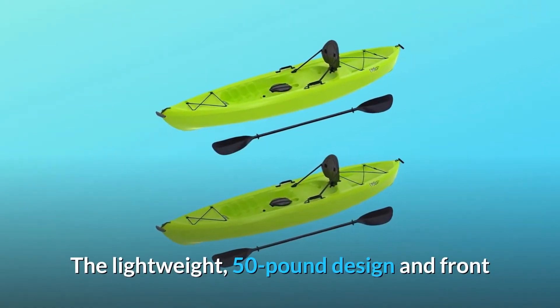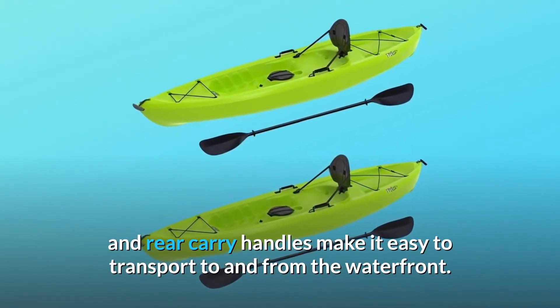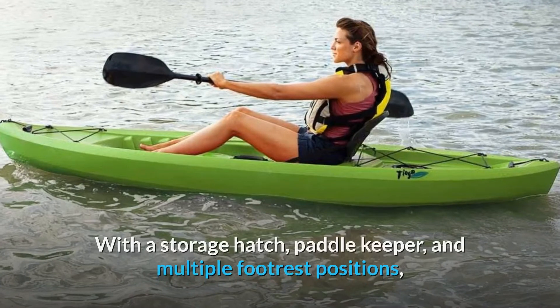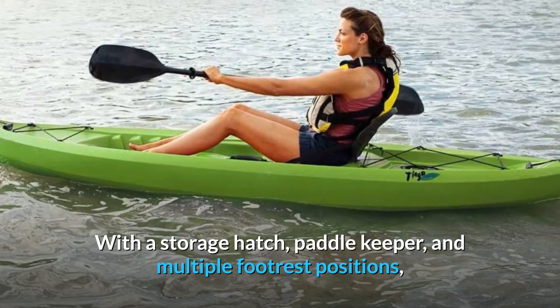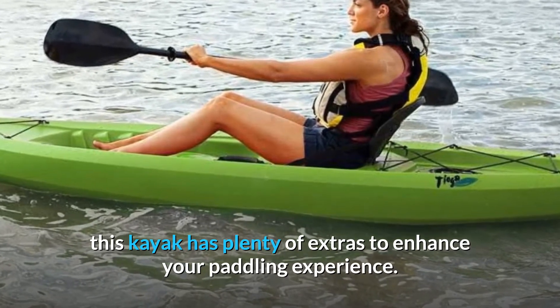The lightweight 50-pound design and front and rear carry handles make it easy to transport to and from the waterfront. With a storage hatch, paddle keeper, and multiple footrest positions, this kayak has plenty of extras to enhance your paddling experience.